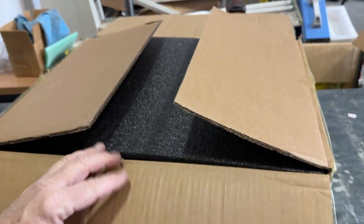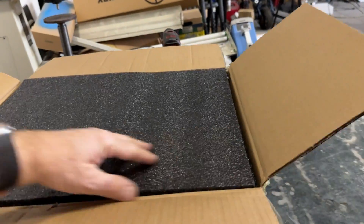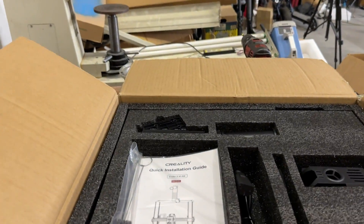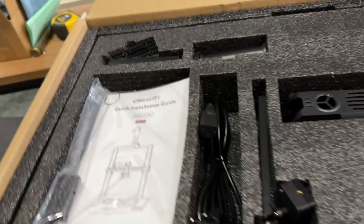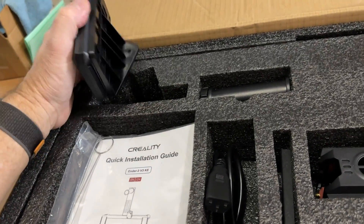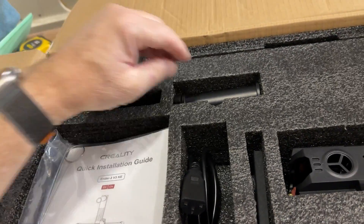I kind of feel like I'm cheating on my Bamboo Labs — well, both my Bamboo Labs printers — but that's okay. A lot of good things come from cheating, I guess.